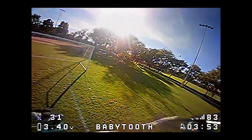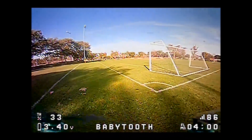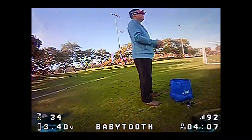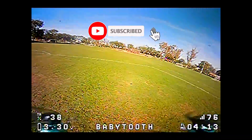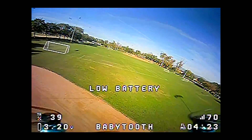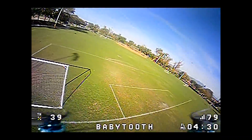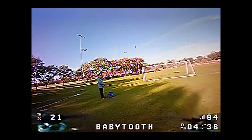If you just want to cruise around, you can probably milk this battery for at least six minutes, if not longer. I think I'm getting towards the end of the battery — 3.2 volts, four and a half minutes in. I'm going to land it. What do you guys think of this thing? Let me know in the comments. The voltage just died there.